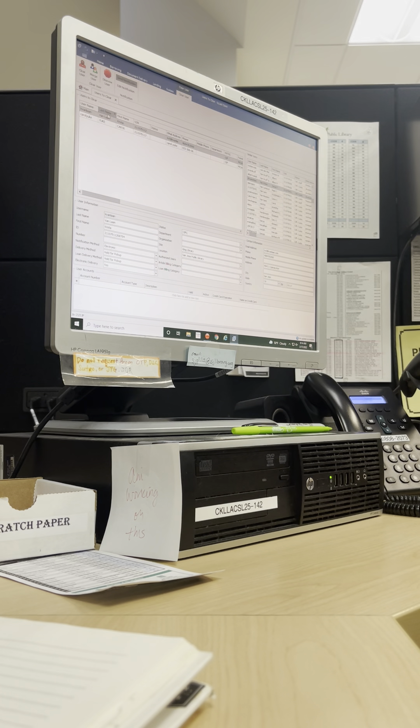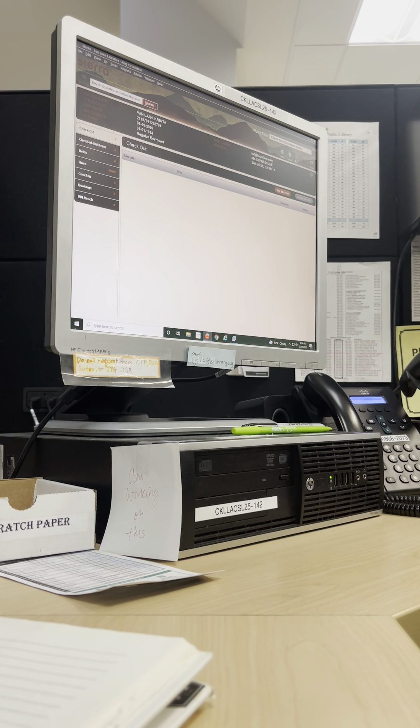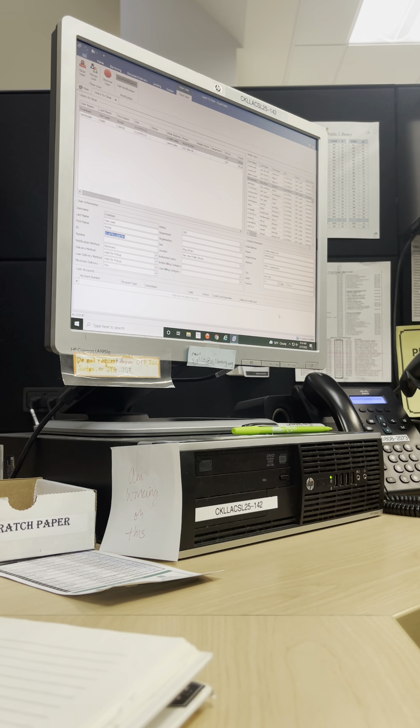Now copy and paste this one, go to Sierra, check the email. Yeah, and even the address matches. If it's good, no duplicates, then go ahead and change this to hold for pickup — that's where it's supposed to be at SJPL. Clear user, yes. Next one: delivery method — hold for pickup, status — SJPL.